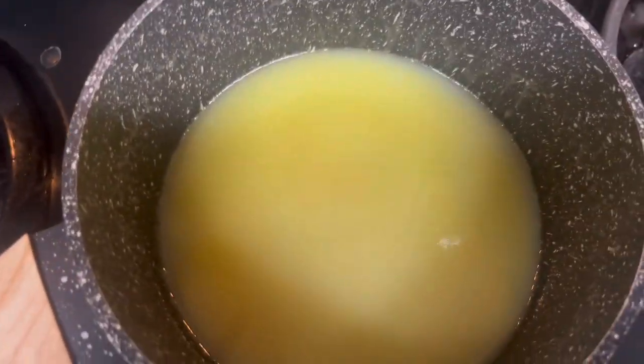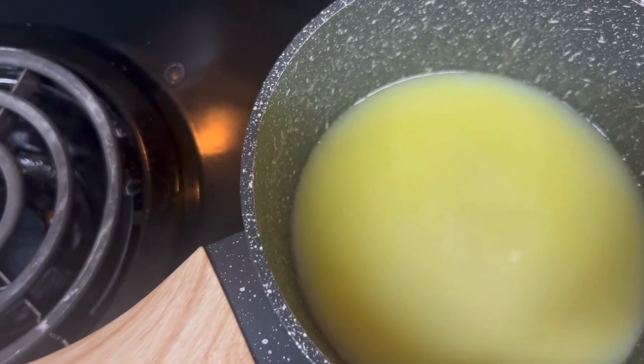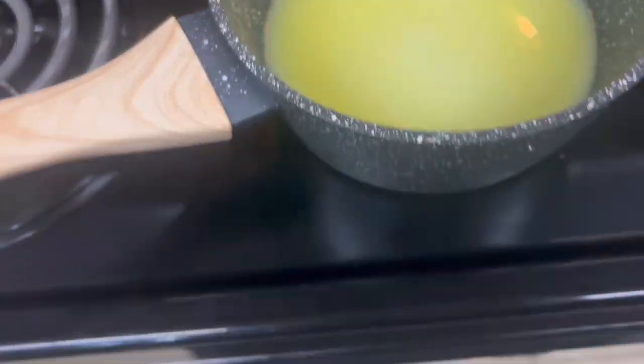Alright, that's how the caramel sauce looks. Now we're just waiting on the apples that are in the oven.